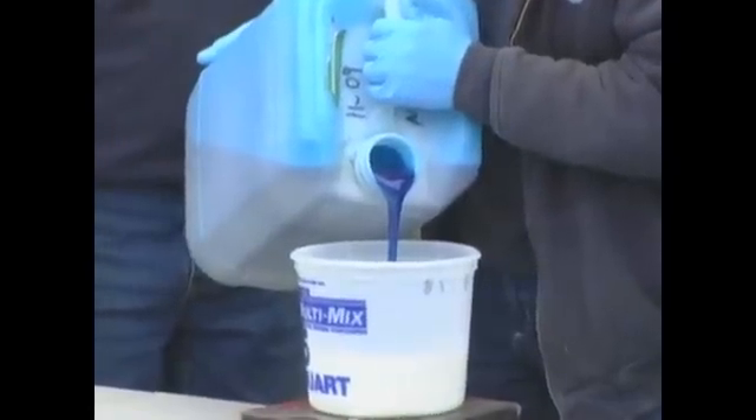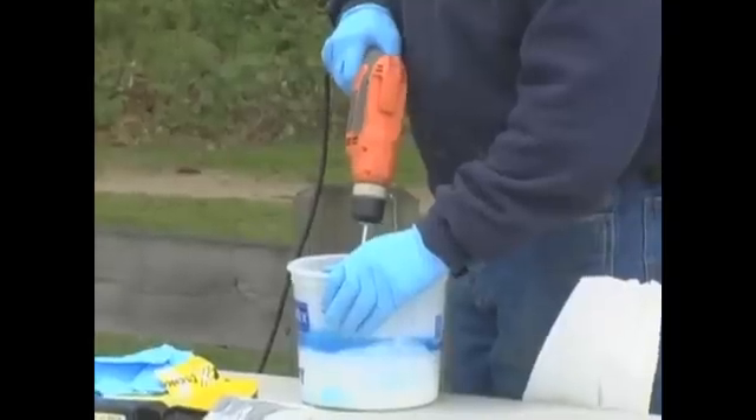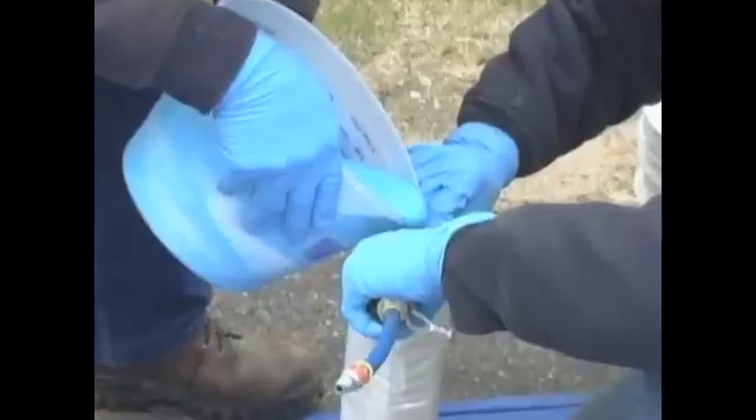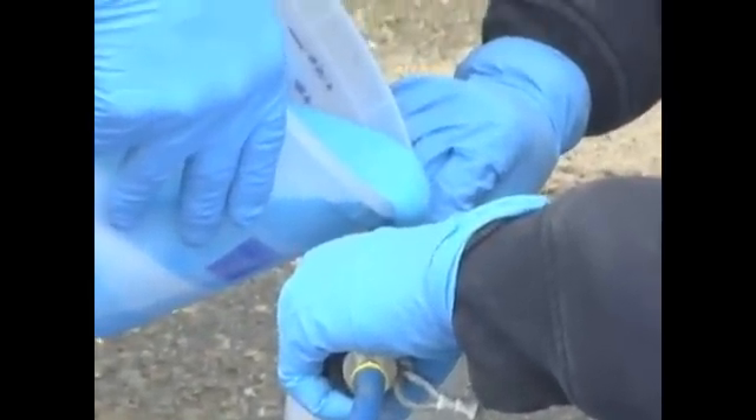Blue Water's lining and coating pipe rehabilitation solutions use epoxy resins that are mixed on site just before they are introduced into the drain, drinking water, sewer, or steam pipe that needs repair.